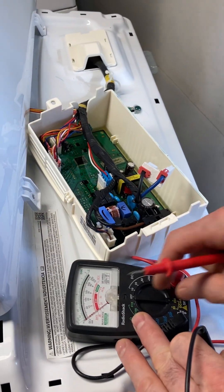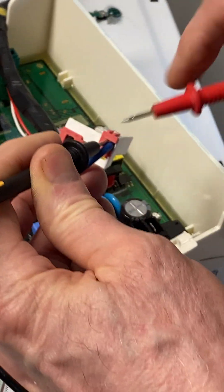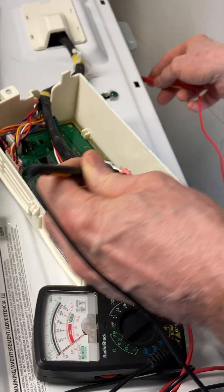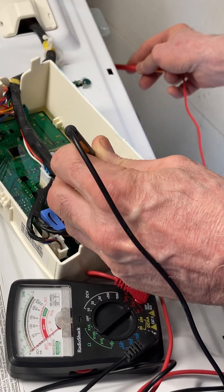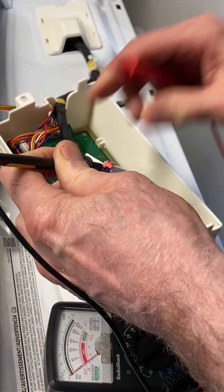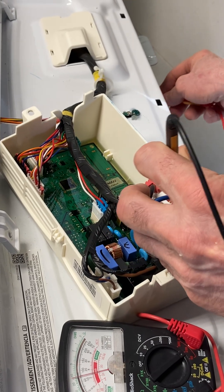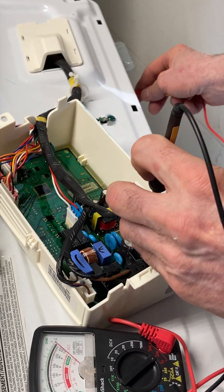If I put this on voltage, I'll get something between that and neutral — and I get 220 on the black.